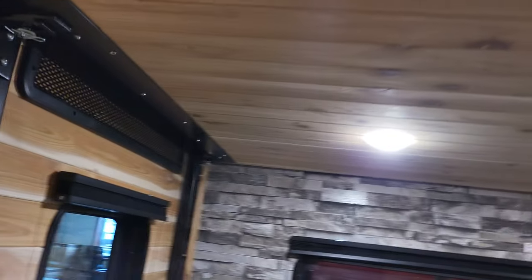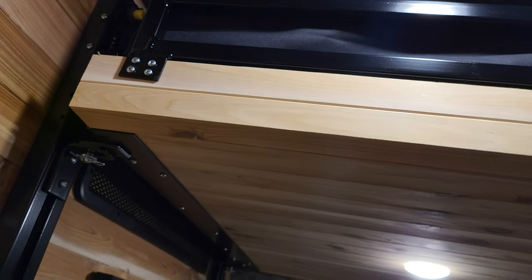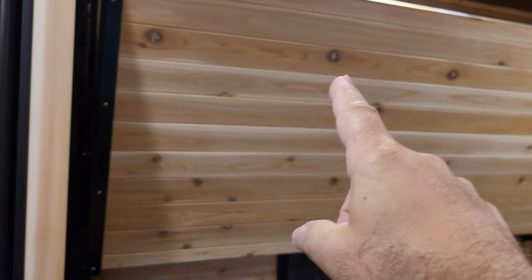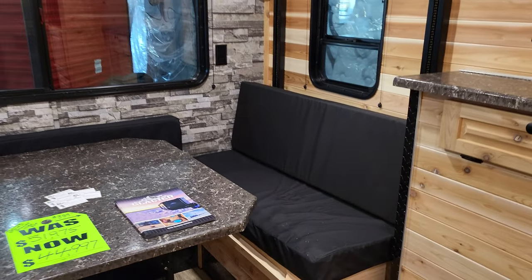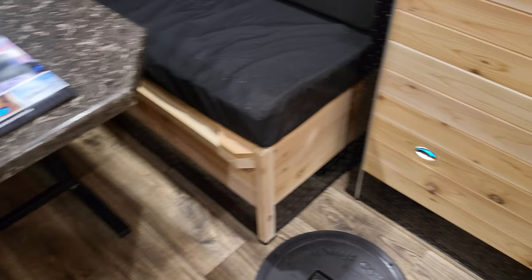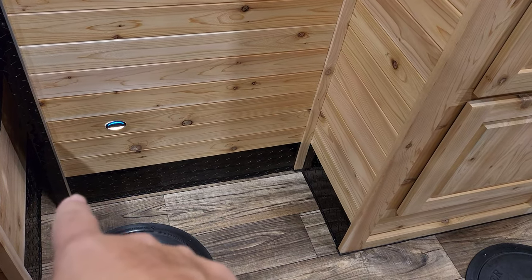Just push the button — it automatically comes down, automatically goes up. There's a ladder you can use for the bunk bed right here. This bunk bed pulls down; this one lifts down with electric, and it comes with the ladder. So it's easy up and down.